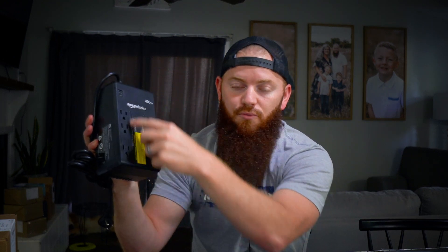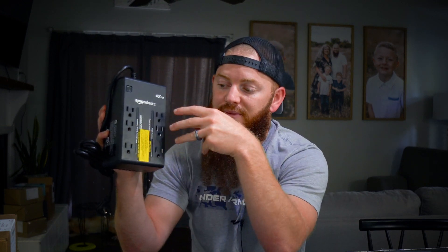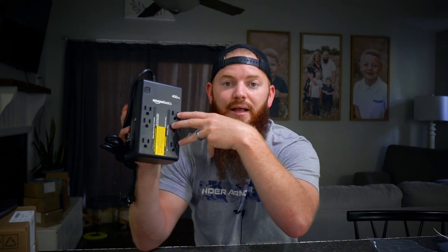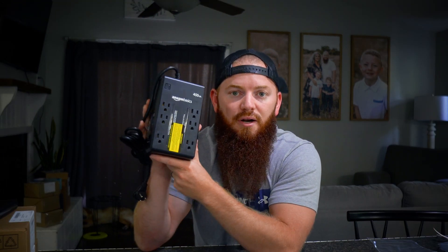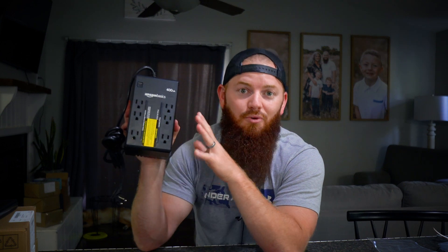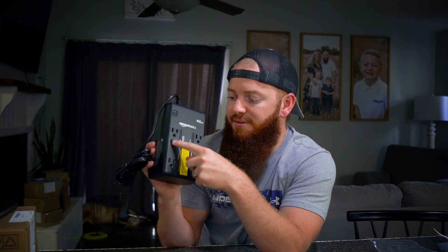It has six outlets, but three of them are just pass-through, which means these would cut electricity in the event of a power outage. The other three are the only ones that are going to maintain power. In my case, I'm going to be running a NAS plugged into this thing, and those three battery-backed outlets are going to keep your power uninterrupted if the power shuts off.